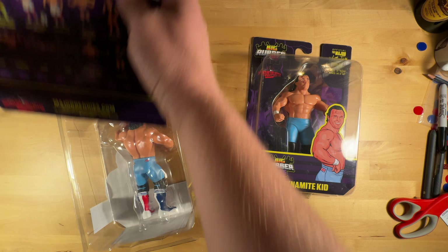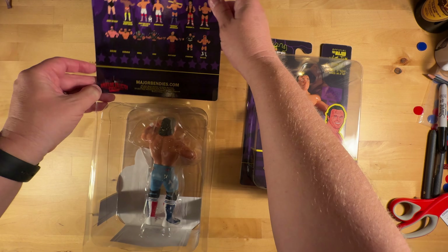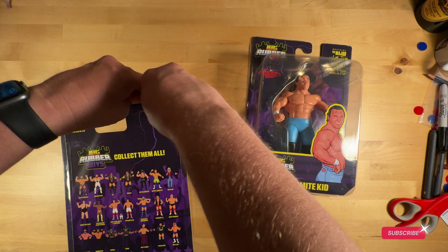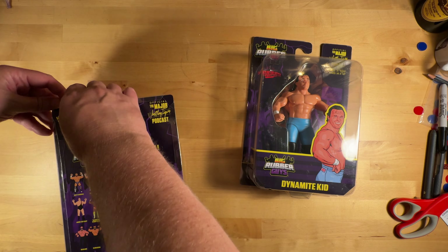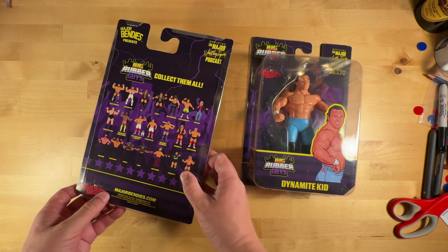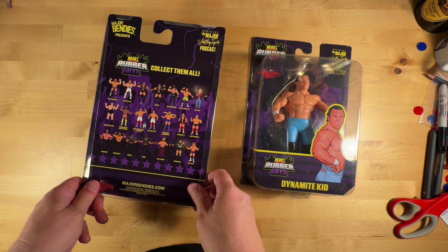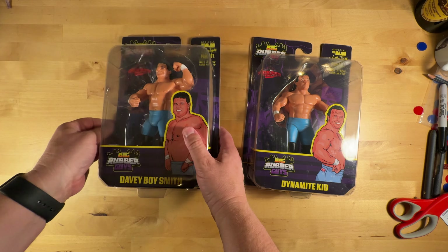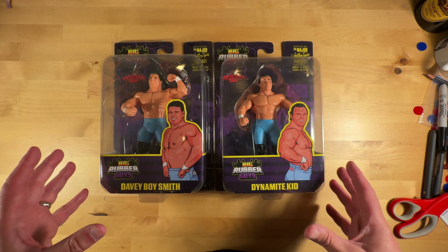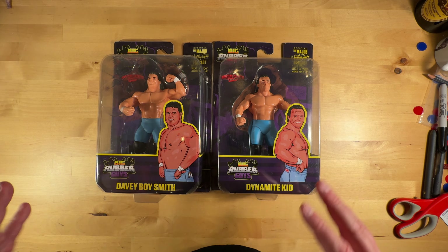The first ones — Slaughter, Jannetty, and Ric Flair — I did the unboxing but I didn't keep track of which card back went with which one. So I was trying to track down the UPC code numbers on the back to try and make sure I had the right back on the right guy.